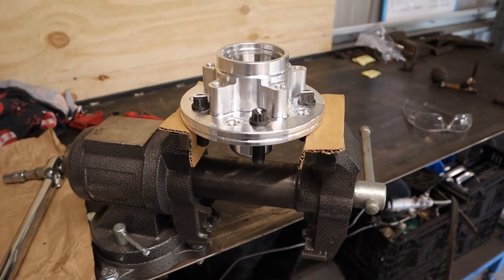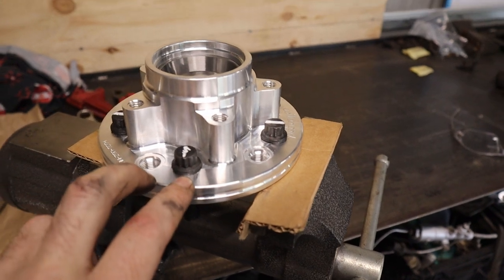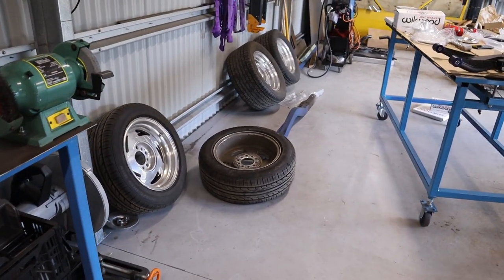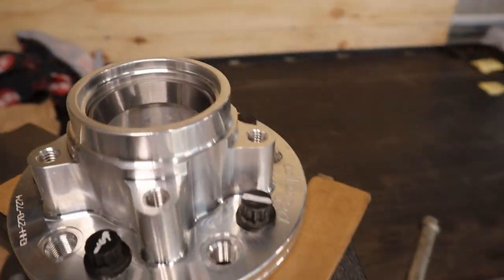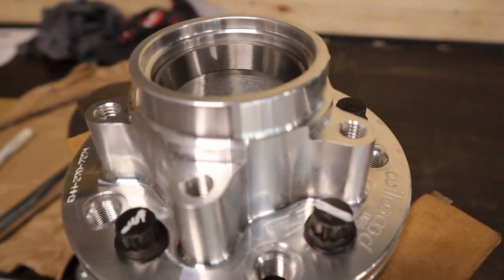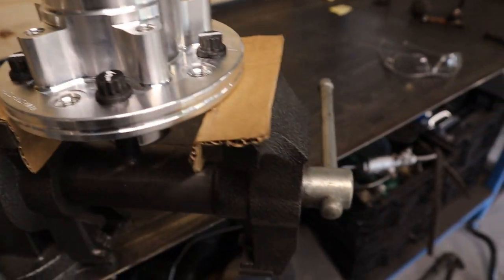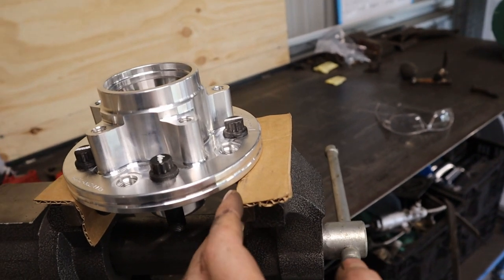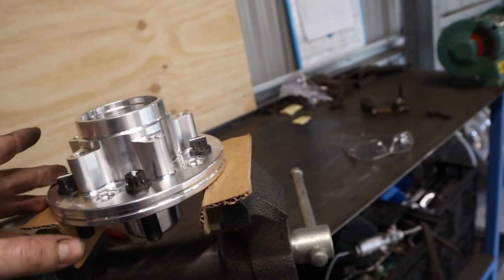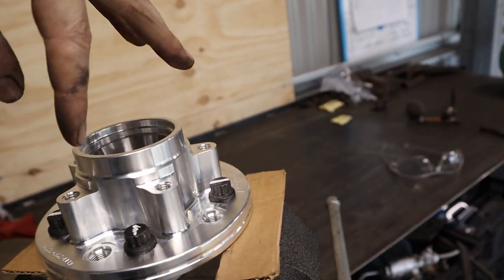The first step is fitting the wheel studs to the hub. There are actually two stud patterns, so just put the hub up against your wheel and select the right one. Put all five studs in and then torque to 77 foot-pound. It's a little bit awkward to torque, but the best way is to put it in a vise with some cardboard to protect the wheel studs, then tighten two, rotate, and tighten another two.